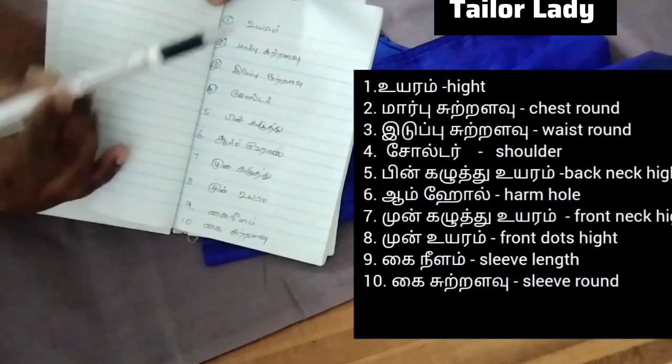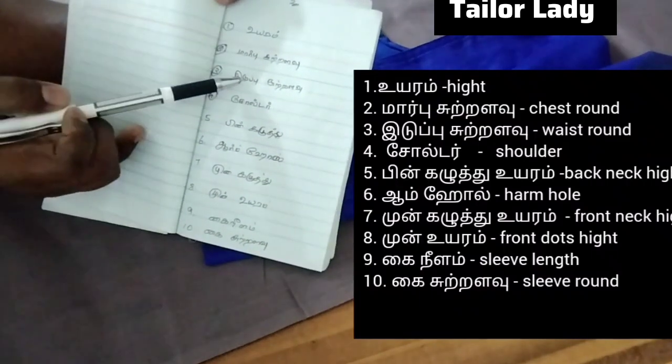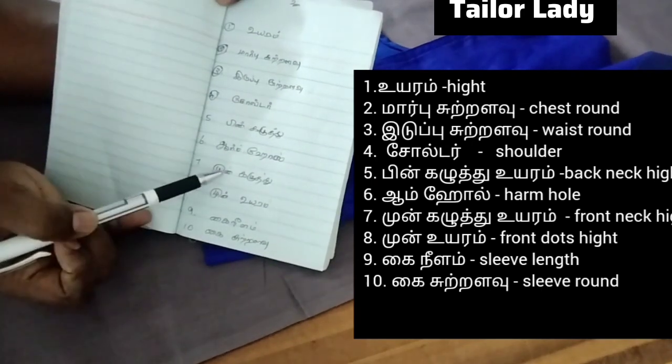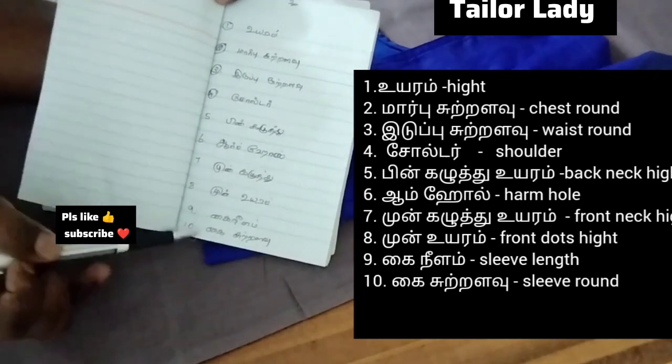First, you will need to take 10 measurements for the blouse: the shoulder, the pin, the armhole — and also the leg, the armhole, and the sleeves. The sleeves are also important.